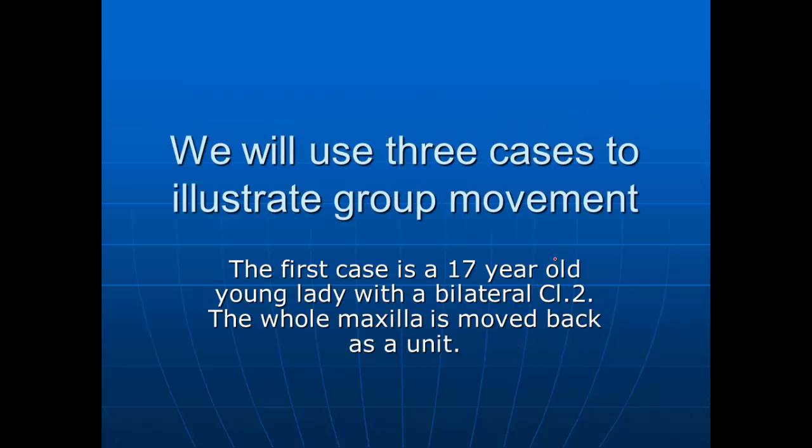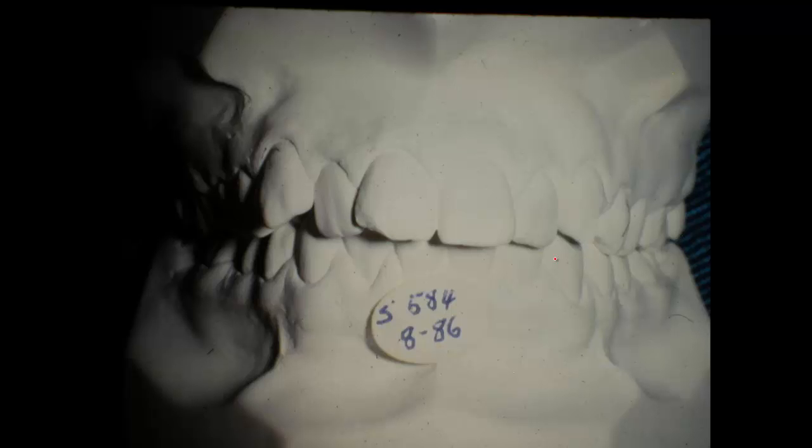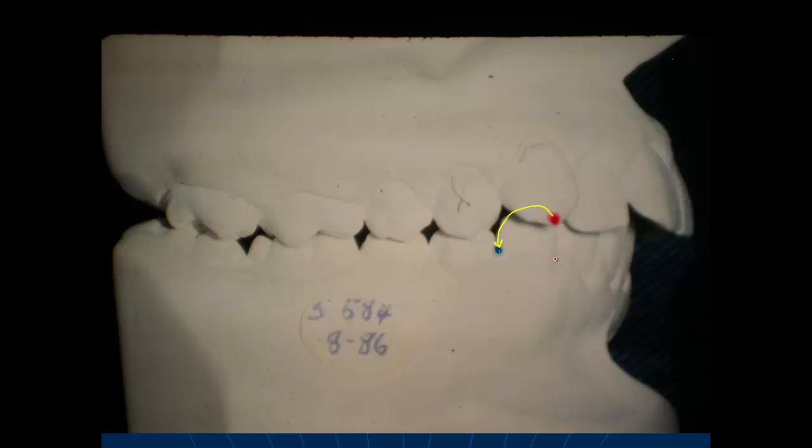We're going to cover three cases in this lecture. The first young lady is about 17 years old. She has a Class II malocclusion and about a quarter of an inch overjet. Looking at the models, we'd like to move this cuspid back to this point and bring the anterior teeth back over the lower anterior teeth. Some of this correction can be done by moving the lower teeth forward as well as moving the upper teeth backward. For this we use what we call the Mitchell appliance, developed for moving Class IIs.